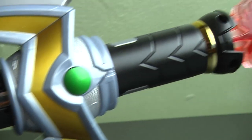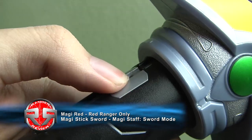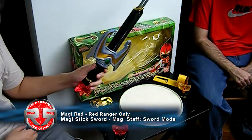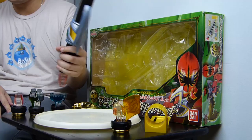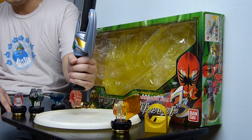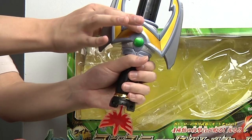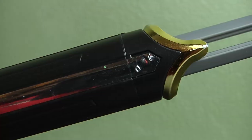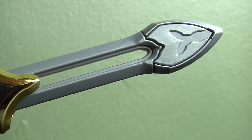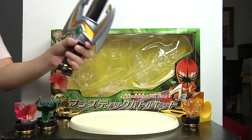Now we have sword mode. It only has one specific sound effect, which is just a slashing sound. The handle is actually pretty short — when I'm holding it, it's not really centered well for my hand. There should be a bit more space for grip when you do a double sword. And of course the blade is way too small, which is kind of sad. But overall, this is how you do sword mode.